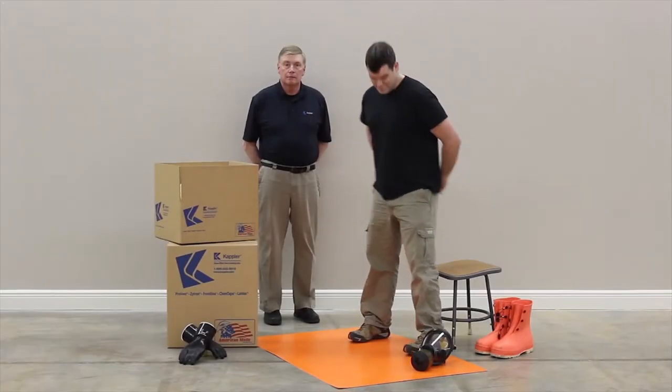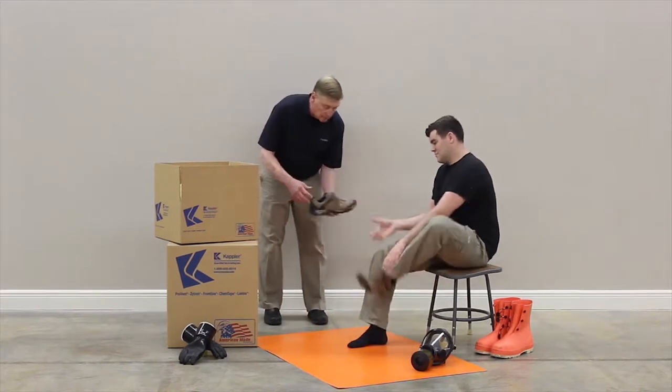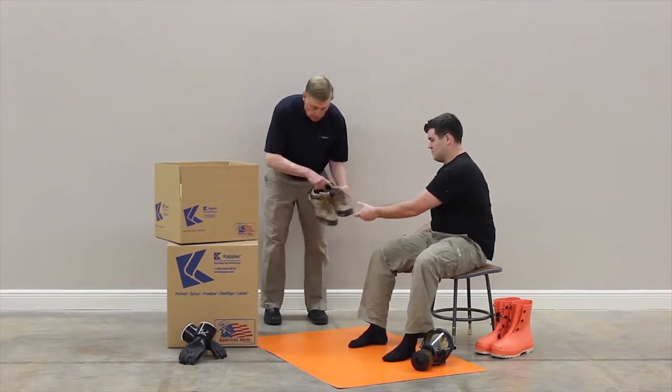Before donning, remove all jewelry and personal items that could damage the garment. Remove your shoes.